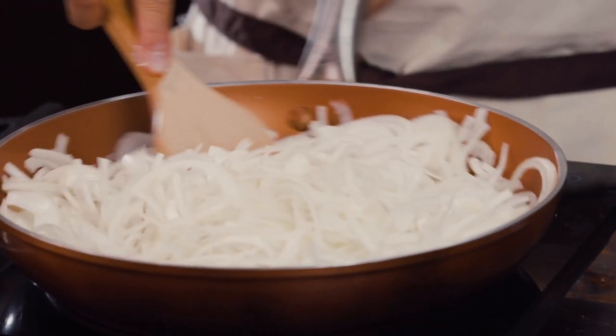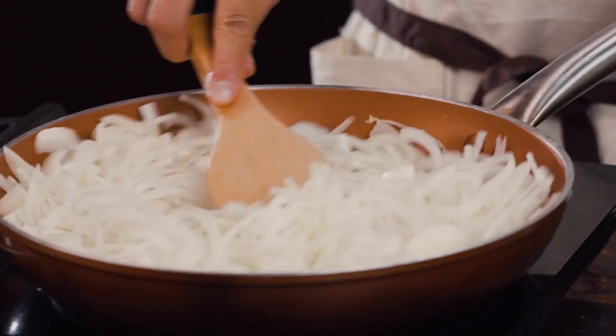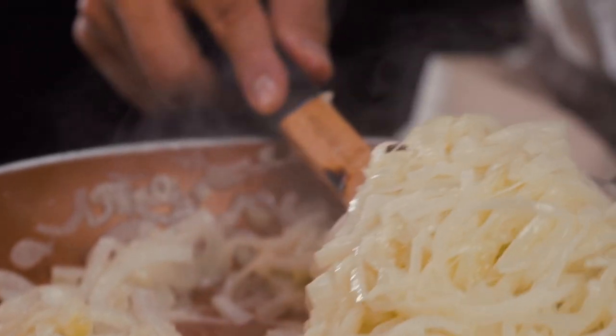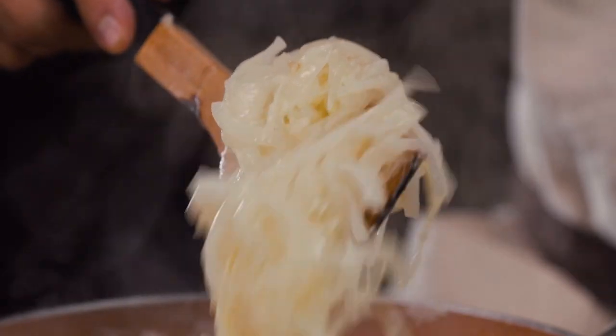What you're going to do here is constantly and continuously stir for about 30 minutes, checking it every five minutes to make sure you're not having any hot spots.